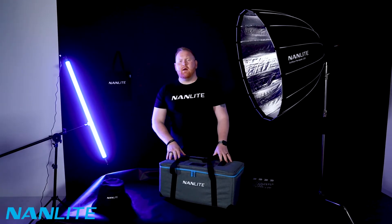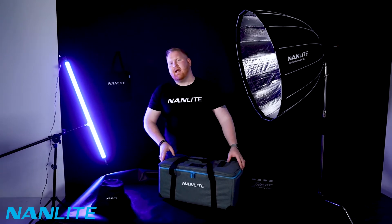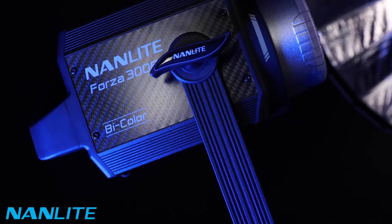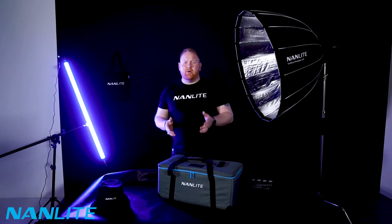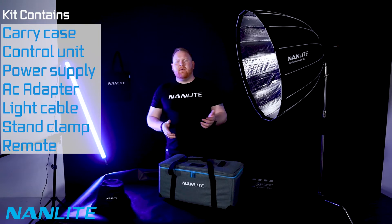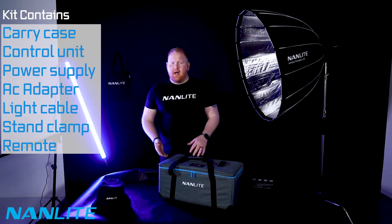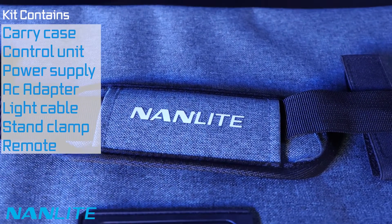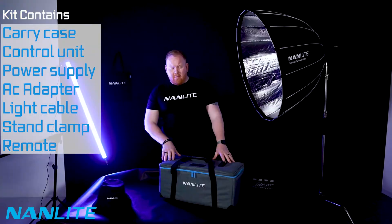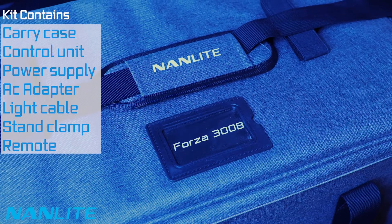Nanlite reached out to me a little while ago with the offer to test the latest bi-color LED. Now before we get started on the LED, I'd actually like to show you the carry case. This is not something I'd always promote or share — it is just a carry case. However, this carry case is quite slick and smart. I was travelling to Dubai a couple of weeks back and it looked professional.